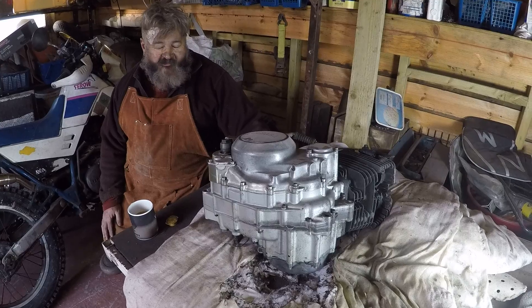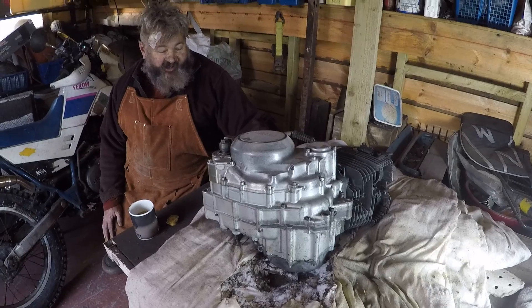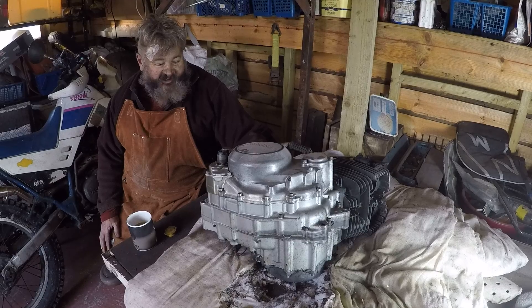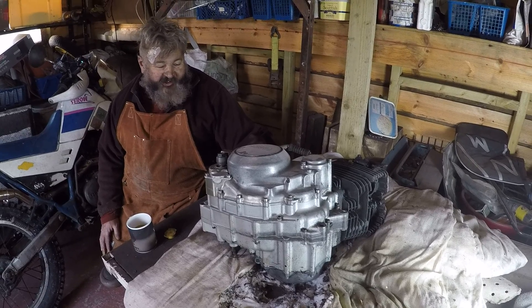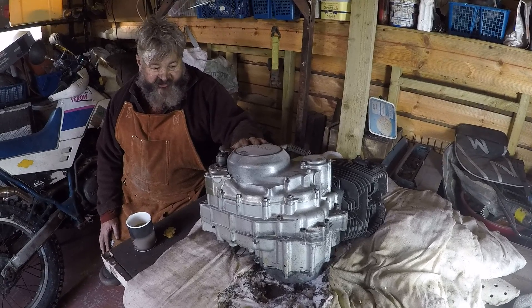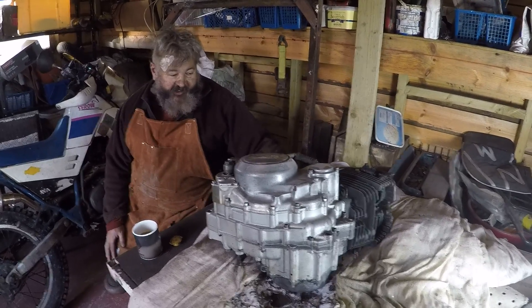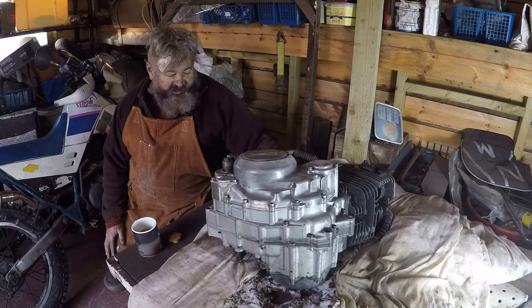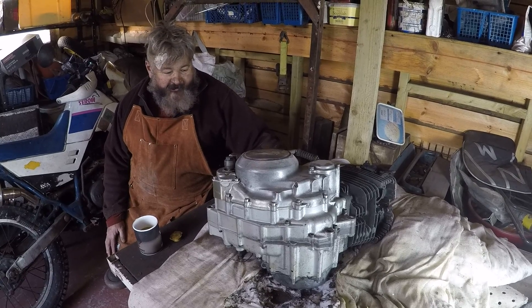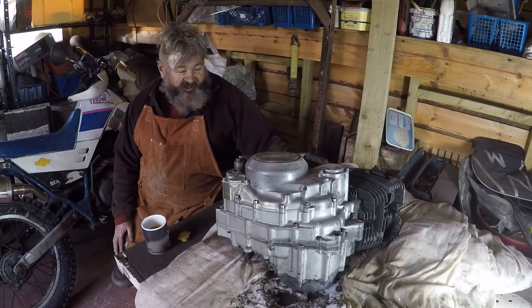I've also got a spare tank, which is the other weak point on these. With a lot of Japanese motorcycles from the 1980s, the petrol drain on the tank is above the bottom of the tank, so water collects in the bottom and rots them out. The tank on this one has been re-welded and done quite well, so I'm going to use it. It's all stripped out and ready to paint.